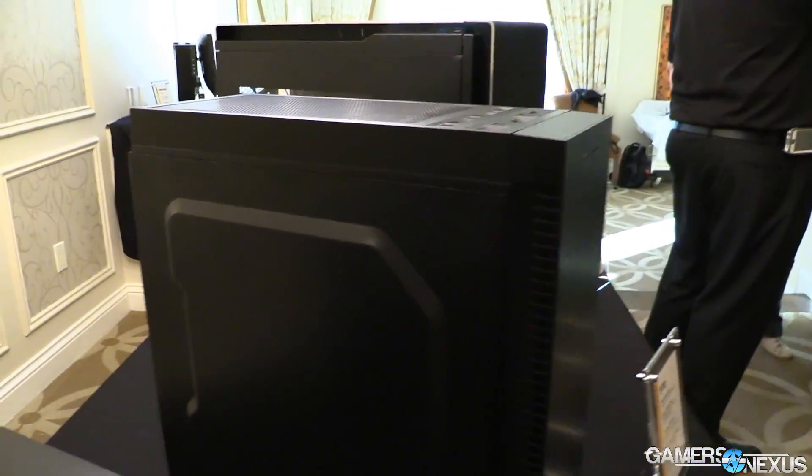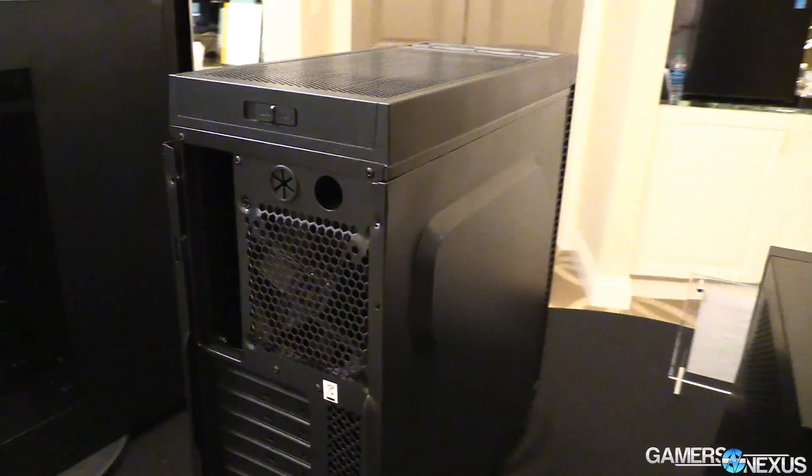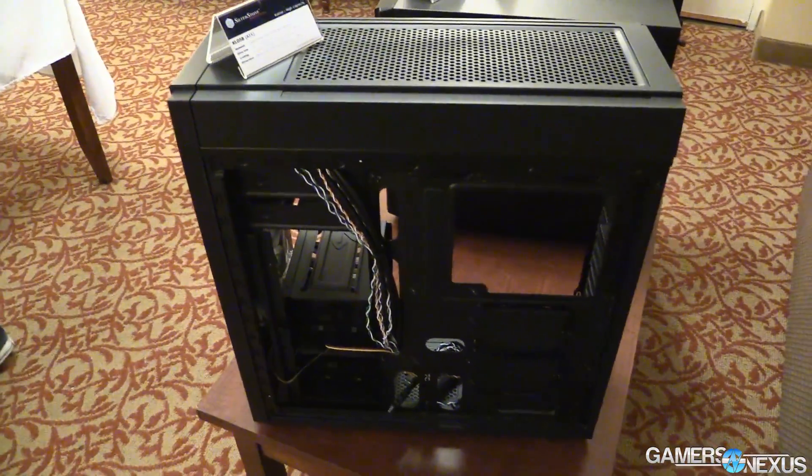They're all better designed and have more functional uses that make better sense. Most importantly, the quality control in our experience with them is just a lot better, and we've got videos of those on the channel from CES. That is the Zalman R1 — Zalman's return to market. I wish it were stronger, but it is not. It's simply not a case I can recommend right now. All the others are better options.